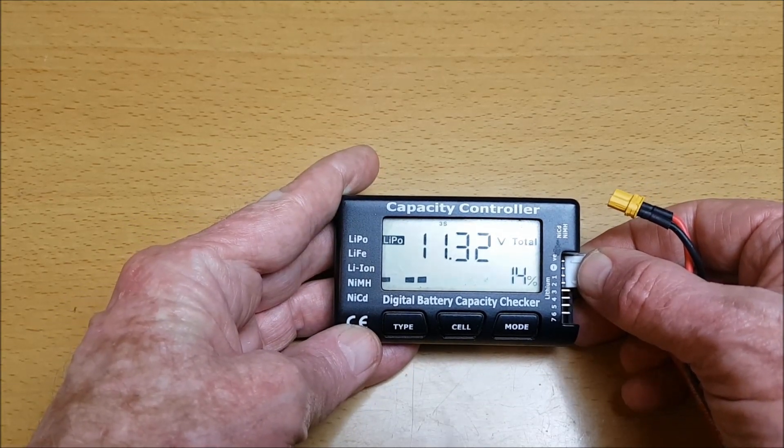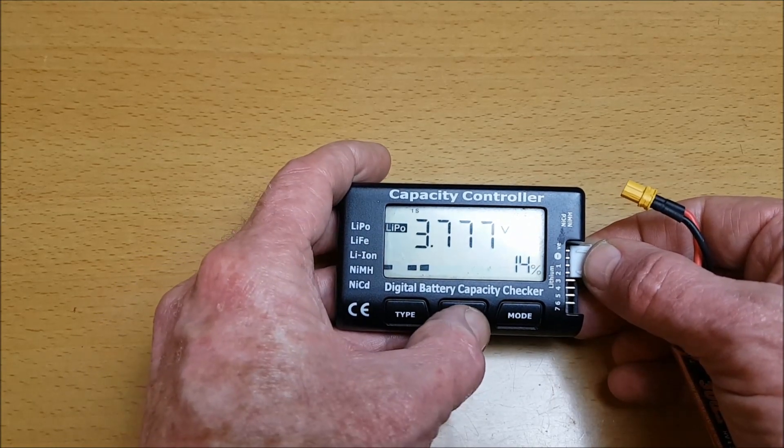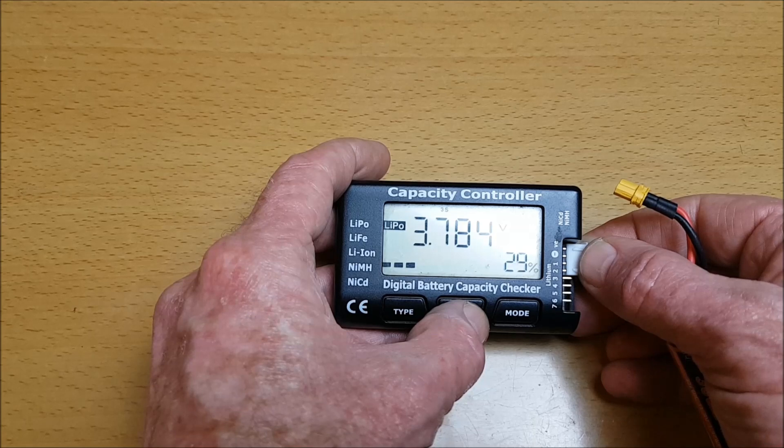The remaining voltage is 11.32V at 14%, with cell readings of 3.777V, 3.766V, and 3.784V.